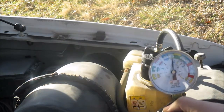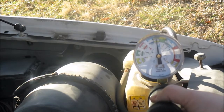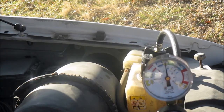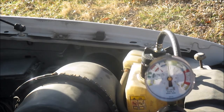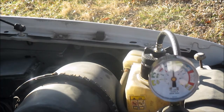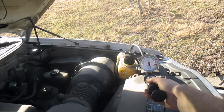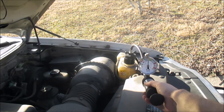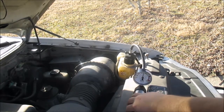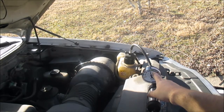Now you can see the needle is right there and it's holding. I'm going to let this sit for about two to three minutes and make sure the pressure doesn't bleed off. If the pressure holds, that means I don't have any leaks in my system. You can also shine a light around fittings and look for leaks or listen for them — usually if you've got a leak you'll hear it and see it. Main thing is just watch the needle and make sure it doesn't go down. My needle hasn't moved at all, so I'm pretty confident I don't have any leaks in my cooling system.